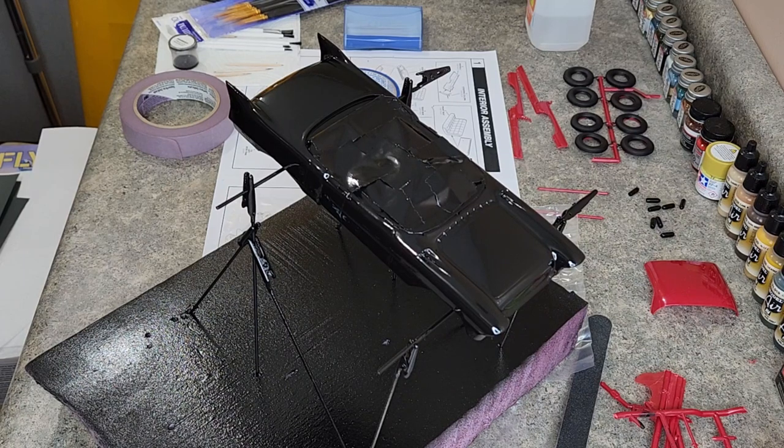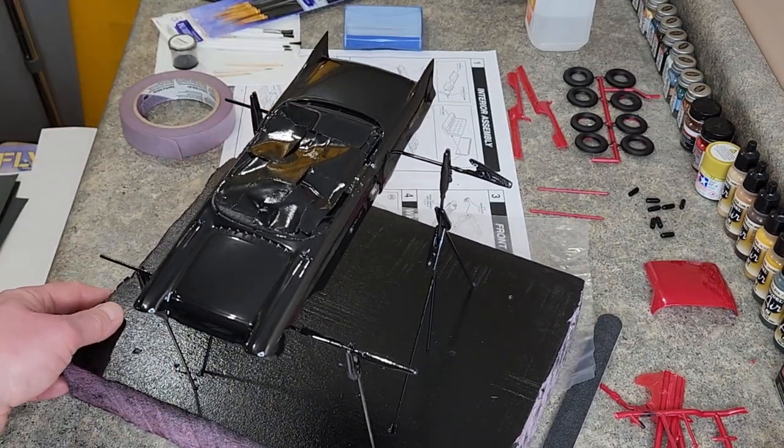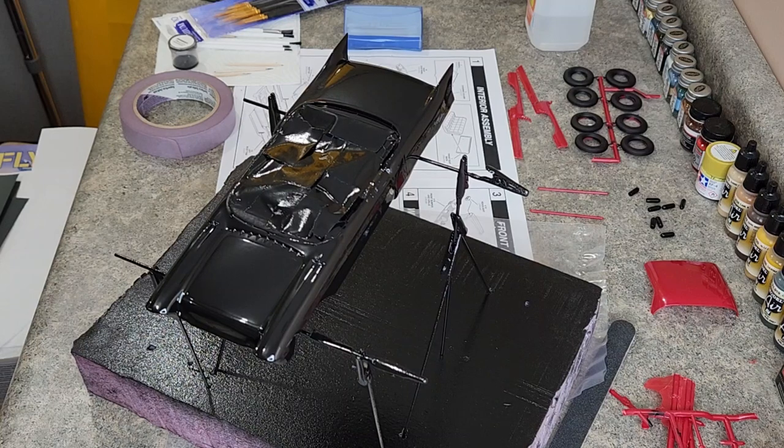I'm gonna let it cure for a while. This car, we've already been at it six months, so that's another week or so. I'd like to thank everyone for watching — in the next video we can still work on the tires and get the chrome stuff going. We need to wash the paint back out of the grill to bring out the detail and all that. I'm happy with this paint and we'll see you guys next time.